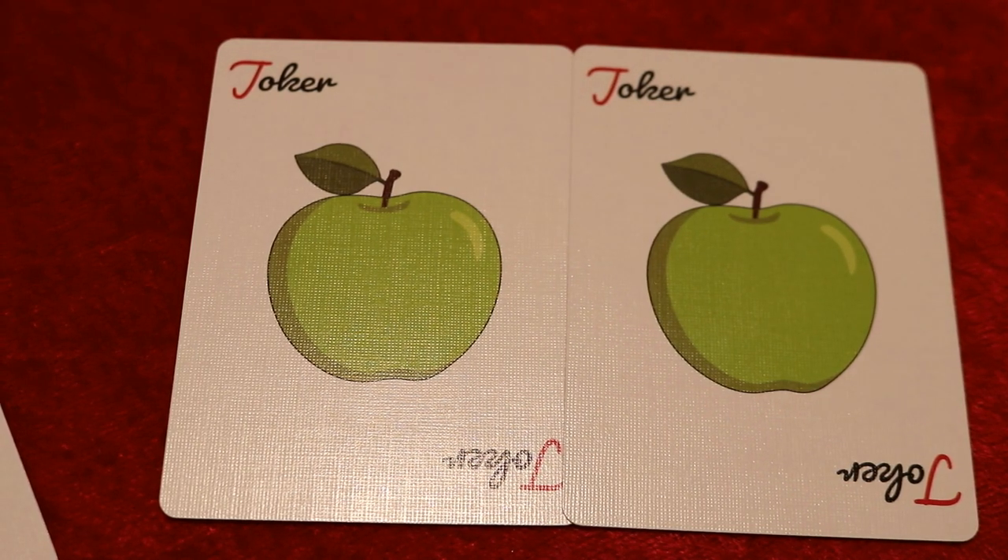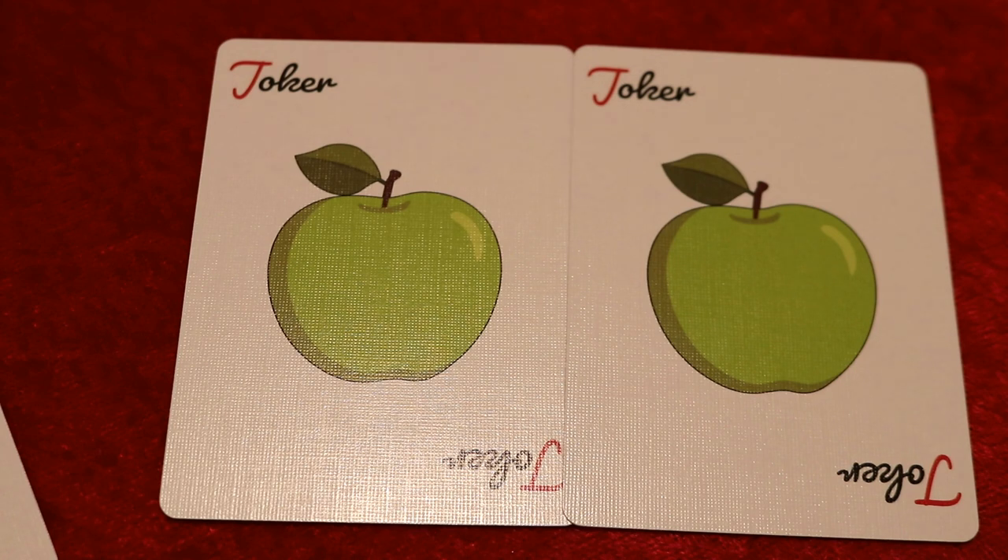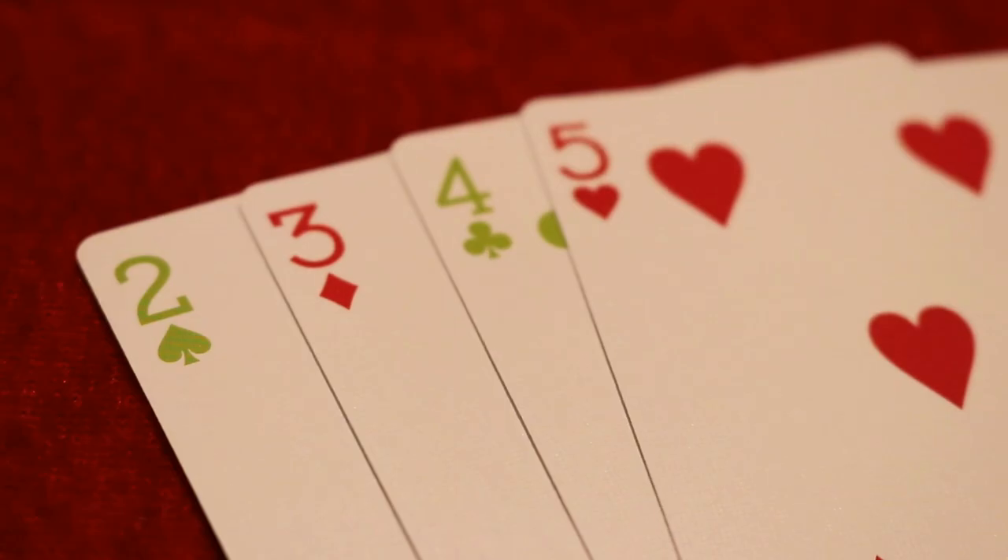The last two cards you're going to receive are your duplicate and original jokers. This time around they feature an enlarged green apple in the middle, like we saw from the back design, and it says 'Joker' in each of the top-left and bottom-right corners in a stylized font.